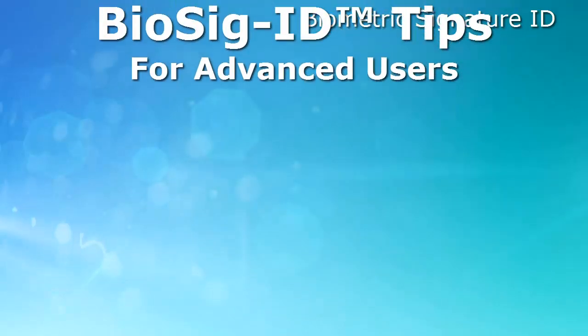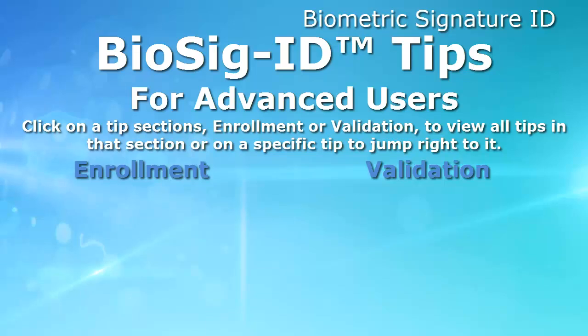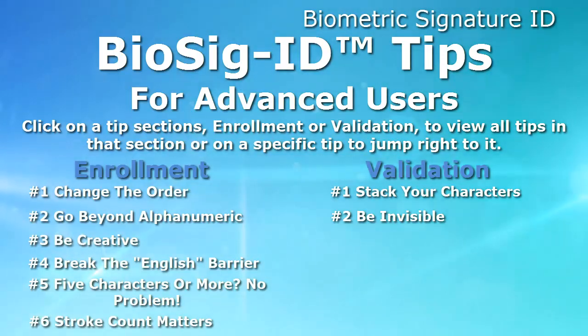Welcome to the Pro Tips for Biosig ID Users video. This video will teach you some of the tips and tricks that many Biosig ID users have reported as helpful or handy. You can watch all of the tips in both sections — either enrollment or validation — simply by clicking on the section name.